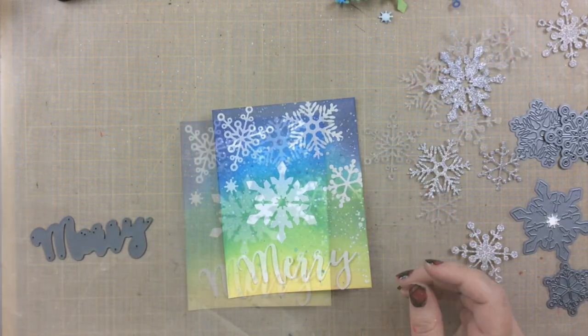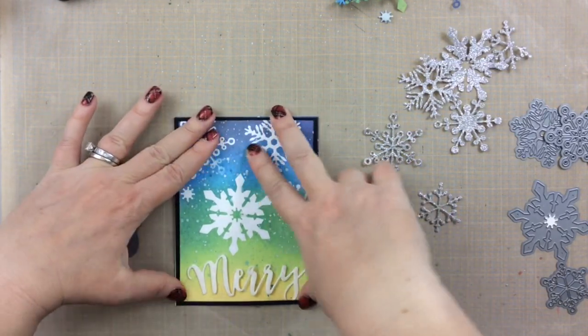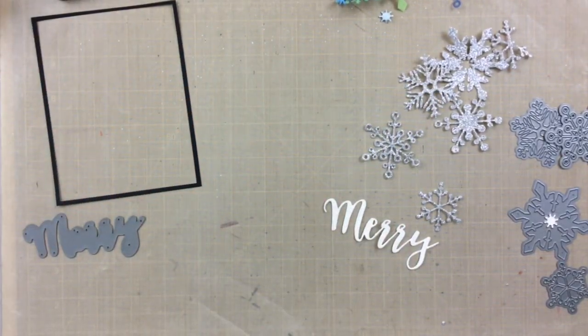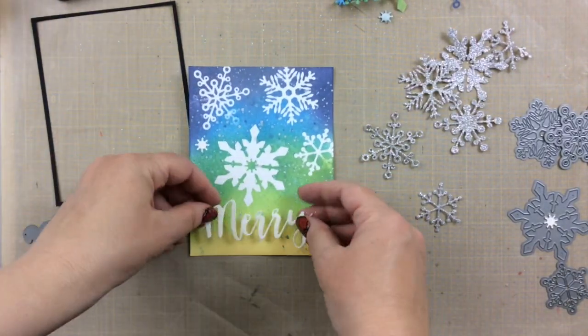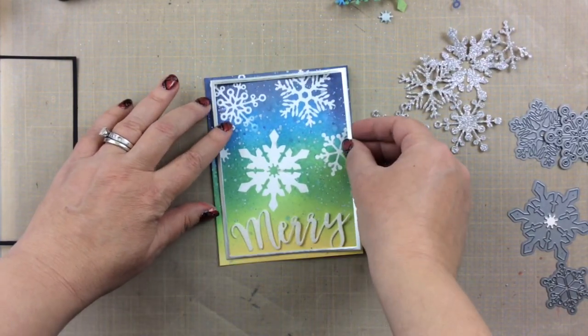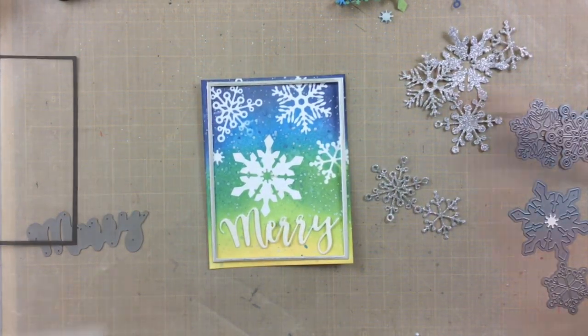I liked the Merry cut out with the glitter paper, but what I didn't like was around the edges there were a few issues with some of the snowflakes, so I thought a frame might disguise that. I tried a black frame, but it didn't cover it completely, and I realized that the piece was a little bit warped from all the splatters, so I ran it through my die cut machine with no die cuts, just with a piece of paper on top, and it flattened it out just a little bit more, which made it easier to put together. I decided the black frame wasn't exactly perfect, so I cut out a frame with some silver foil paper, and it comes around a little bit more to hide the missing snowflake pieces, and I thought that was going to work great.